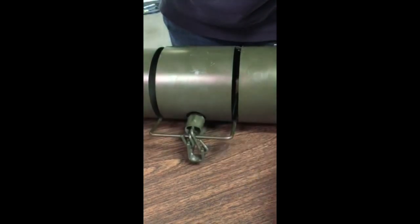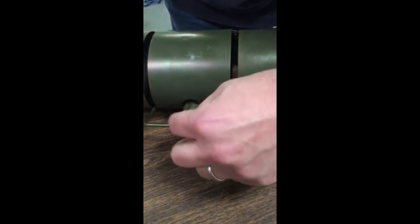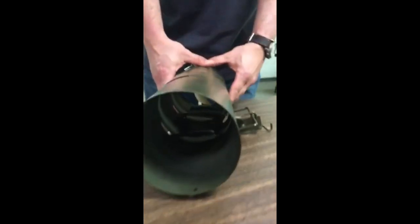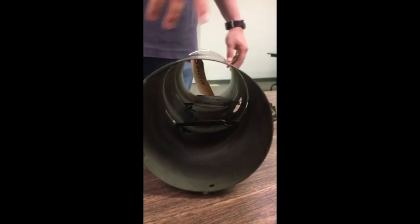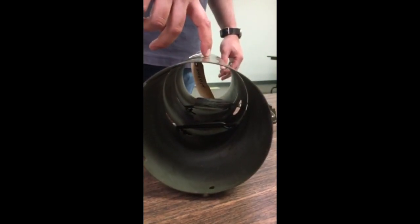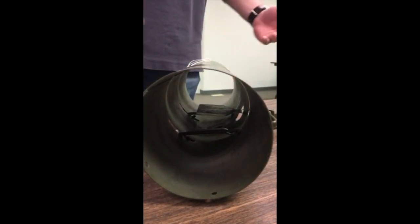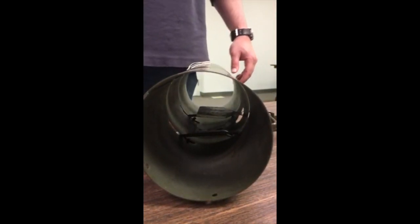Make sure it's caught good, then you can remove your safety and the trap is set. Recommend putting the bait on the top so the squirrel will have to put their feet on the pan to trigger the trap. That's it. Good luck.